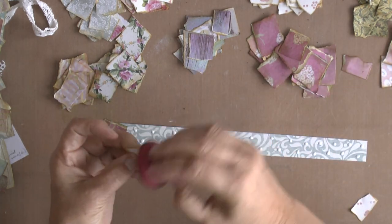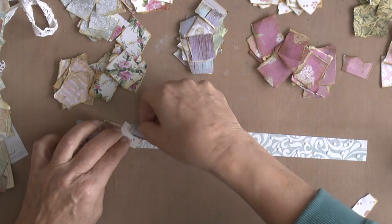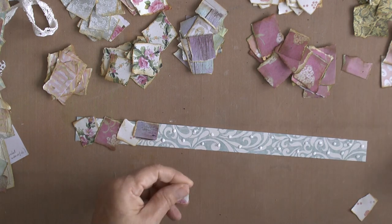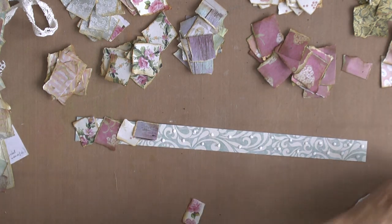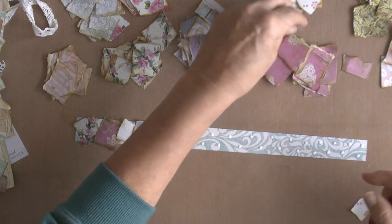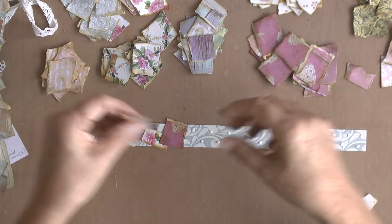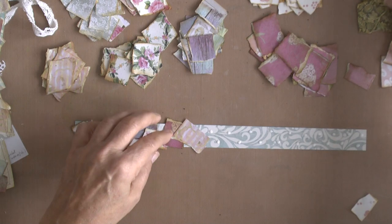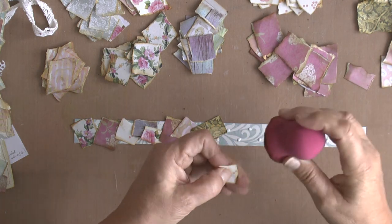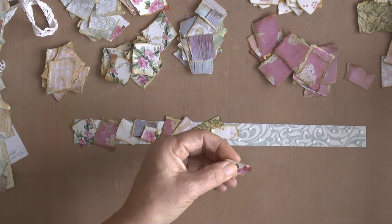Sometimes the pieces are a bit too big, so I'm going to make them a bit smaller. Then just glue them randomly on the strip.